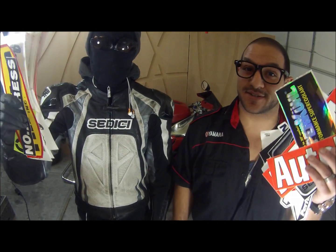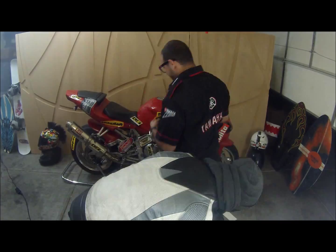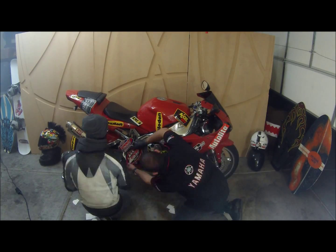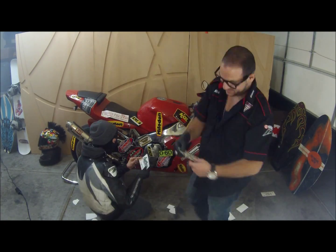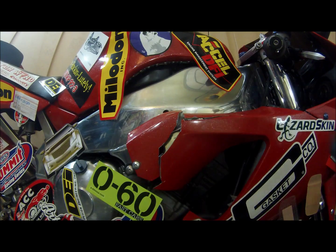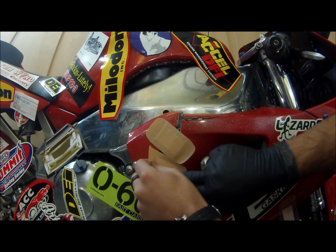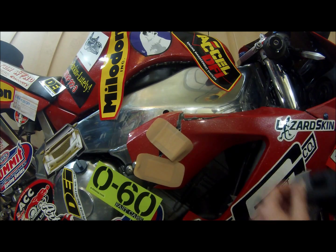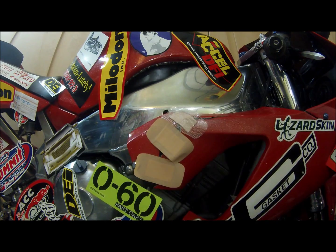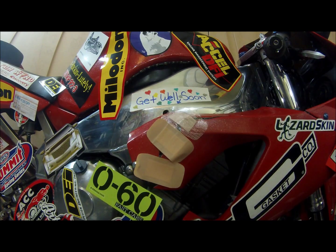Next you'll need some stickers and zip ties. Now let's get down to business. Sometimes you have broken parts like this, so all you're gonna need are some band-aids. Put them all over it and just to make it a little bit better.